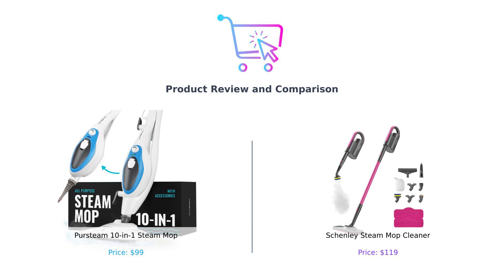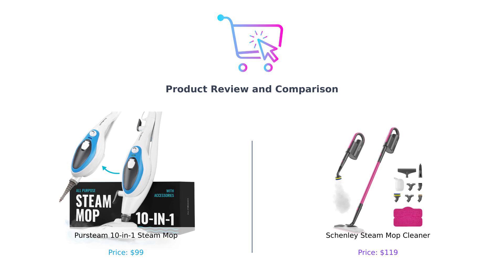It's a battle of the steamers, folks. Let's find out which one will leave your floors spotless and your wallet happy. Spoiler alert: no mops were harmed in the making of this video.